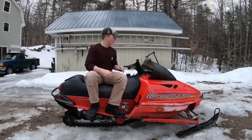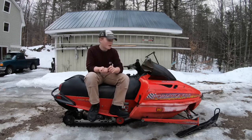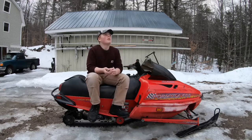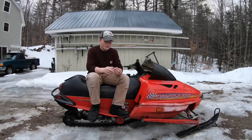Alright, so in this video I'm just going to be explaining why this thing has been running right, but now it has. So first I made a video of it, I was riding it, and I went up there and it was running fine. Everything was stock, I never did anything to it.